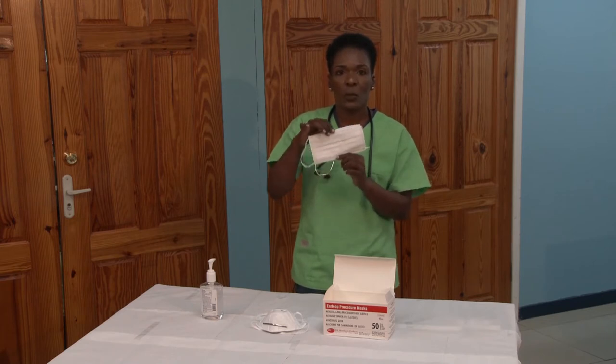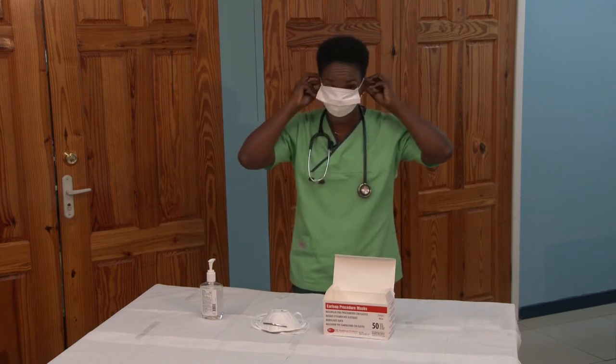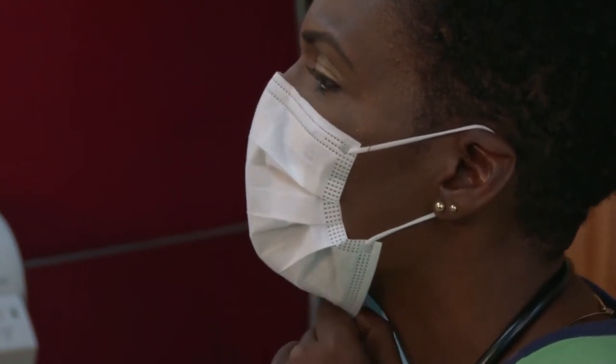Make sure that your metallic strip is facing upwards. Hold your mask close to the loops and place the loop around each ear. Pinch it over your nose and pull the bottom of the mask over your mouth and your chin.